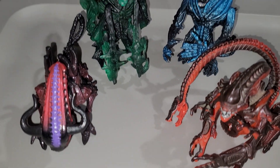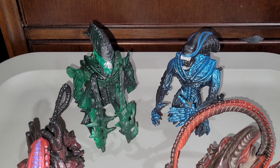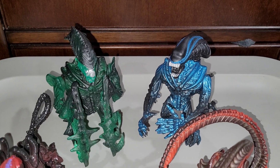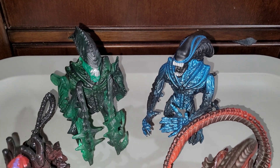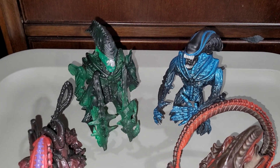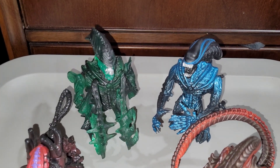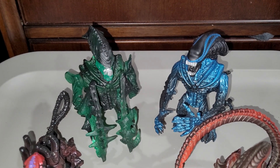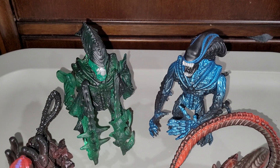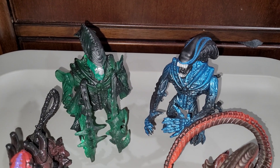Obviously NECA makes updated tribute versions of these figures. I think some of the NECA Aliens figures have very severe joint issues where they just can't hold a pose — that's another problem. But they do look really good. A lot of the sculpt work reuses parts from their existing Alien line; they just tool new parts to make it look like a different alien.